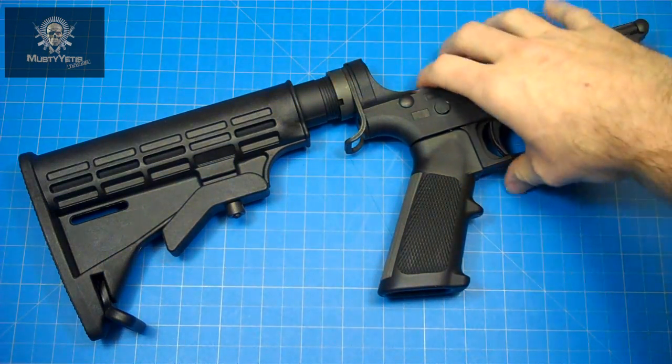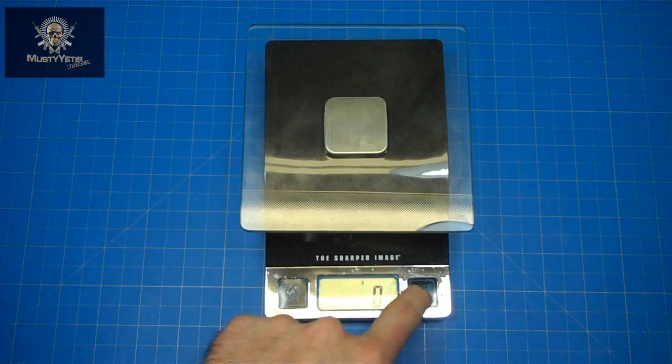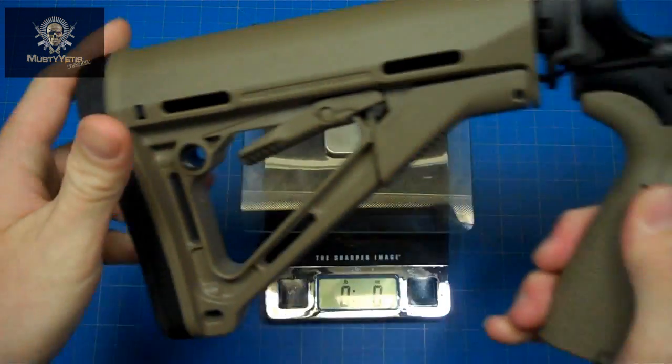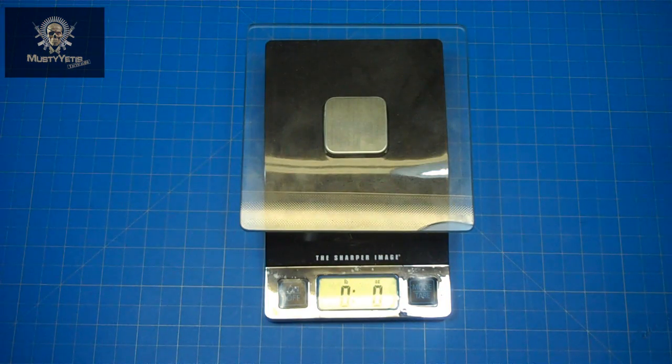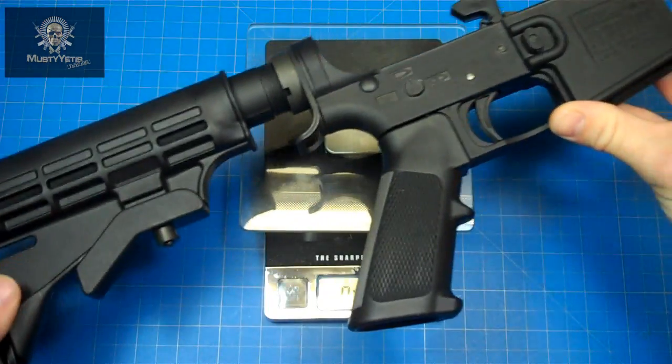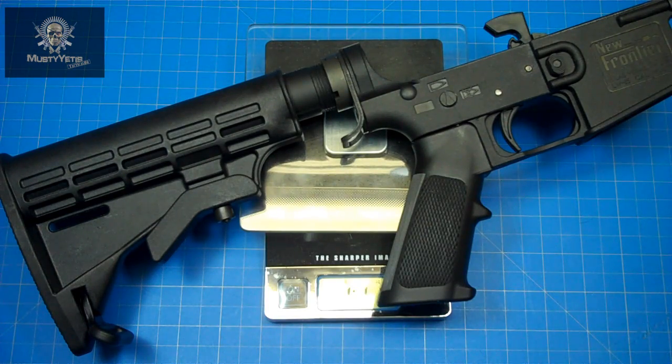Let's go ahead and get these things weighed. The standard Bushmaster lower with all standard furniture comes in at two pounds 7.25 ounces. Now for the New Frontier polymer lower — drum roll please. Hopefully it weighs what they say on their website. We're looking at one pound 11.8 ounces. I thought their website listed one pound seven ounces, but either way we're in at one pound 11.8 ounces.